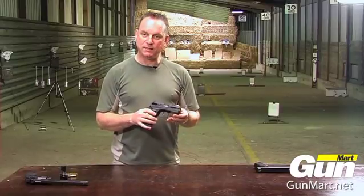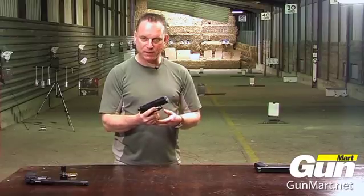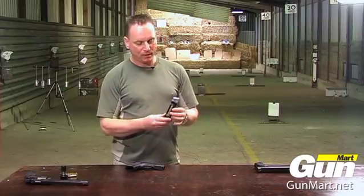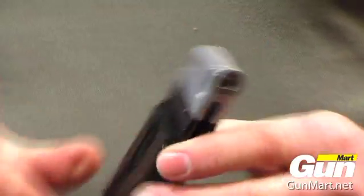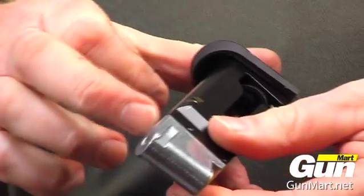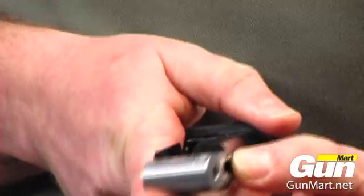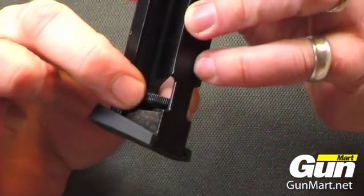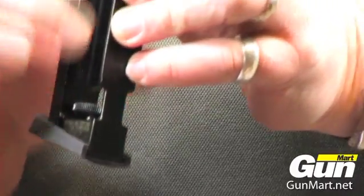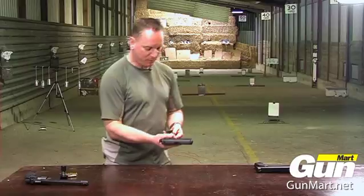The next one is the CZ 75D, which is a compact 9mm handgun — obviously today it's the BB version. The firing valve, CO2 capsule, and magazine are all combined in one unit. You load up with 17 BBs in this particular model. Once again you have a thumb wheel at the base — undo that, put the capsule in, screw it back up to pierce the capsule, then place it back in the pistol.